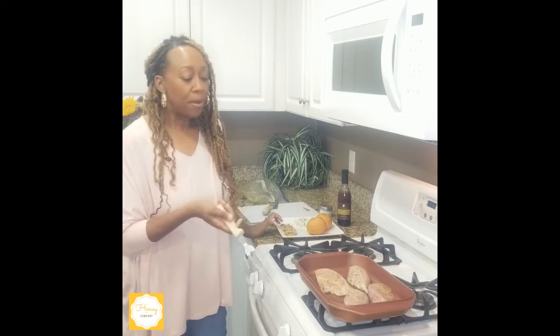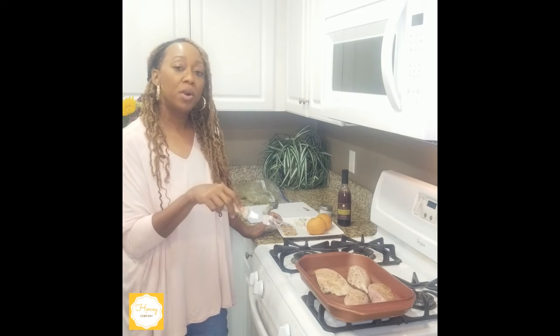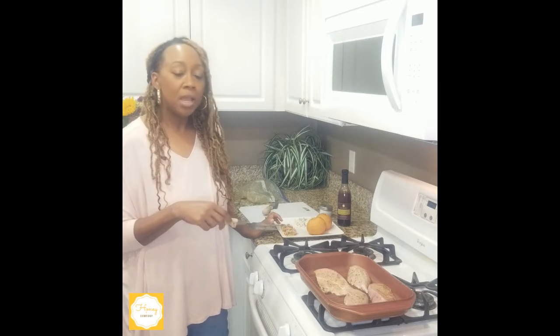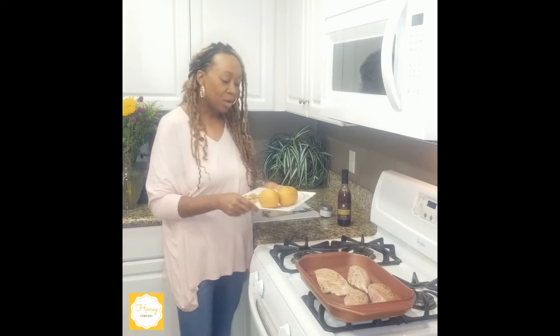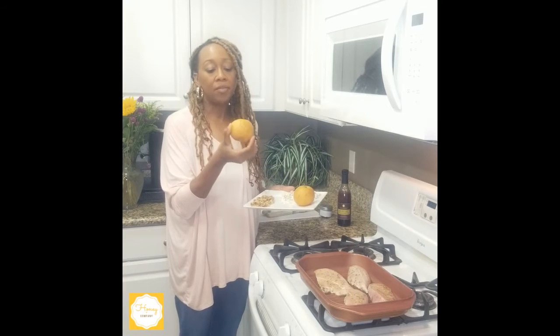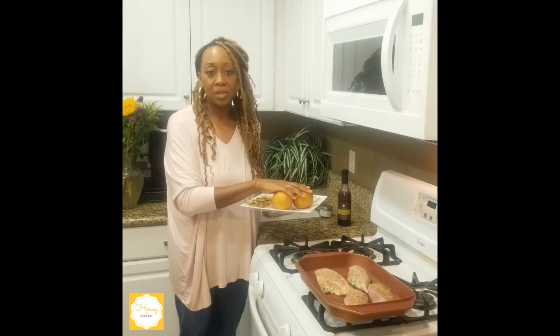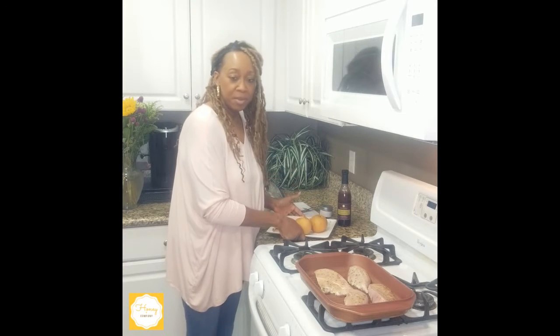I'm going to grill my chicken probably about 10 minutes on each side because I really do want it well done. Then I have my other toppings — pears, and these particular pears are kind of the seasonal pears if you will, but you can use any kind of pear that's in season wherever you live. Also crumbled gorgonzola and walnuts, and the Berriyaki vinegar.